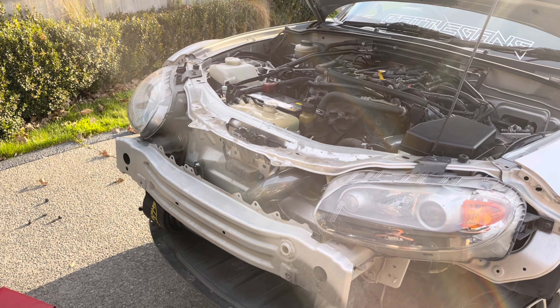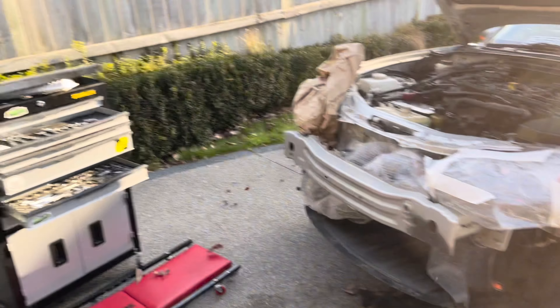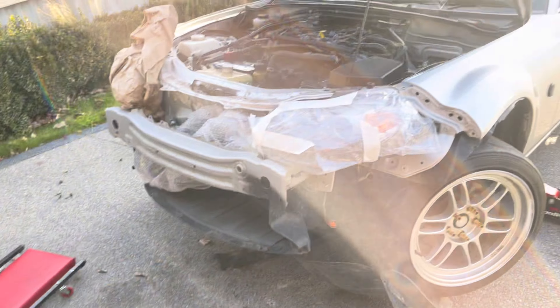So a bit of a spur of the moment — I am going to paint the bash bar, because it's so visible with it exposed. I'm going to run the bumper without a grille so you can see the intake is exposed, but that means you can see the silver bash bar — so I'm going to paint it black. Don't mind my rough painting setup — it's outside, it's windy, but I want it done, so this is what I'm going to do.